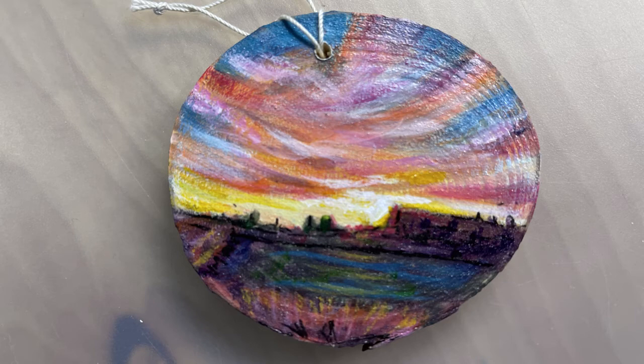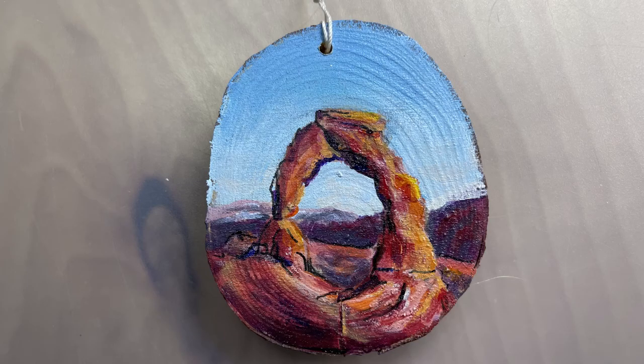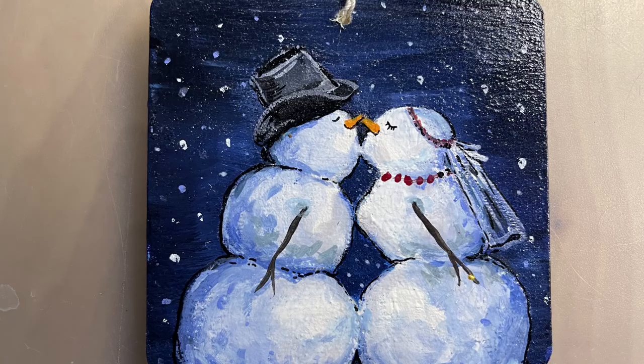Last up are little mini wood slices that I did mini paintings on, using these as ornaments for my family and as gifts. Some are painted with very personal scenes specific to my family, and others are more holiday and winter themed. I did some of them using gouache and some using acrylic paints, and I'll talk about that process in a future video.